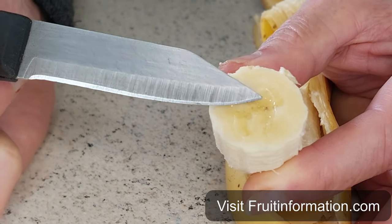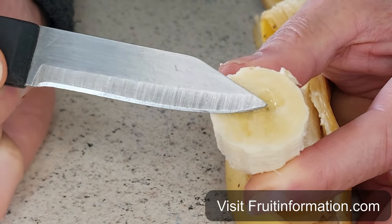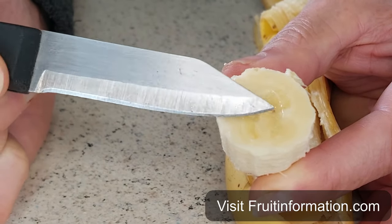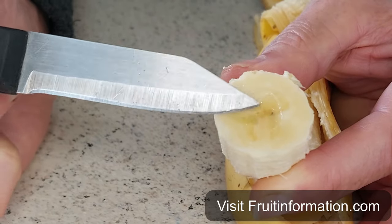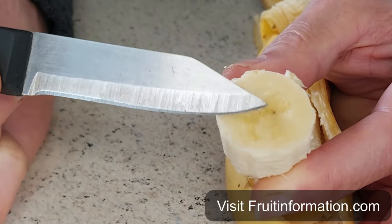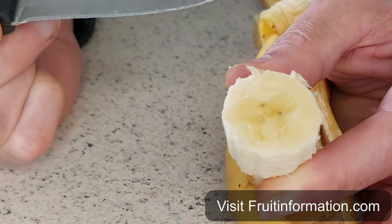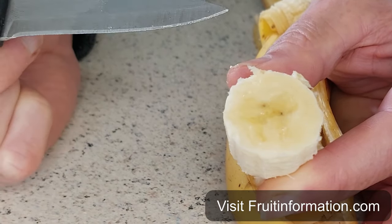So they do have seeds in a way, but they are pretty much non-existent — so tiny you can barely see them, and they won't grow no matter how hard you try. They will not sprout. This is a triploid — there are three sets of genes. The original bananas were diploid, they had two.